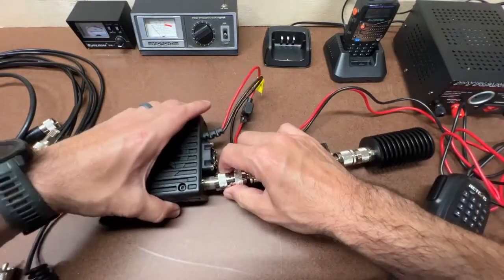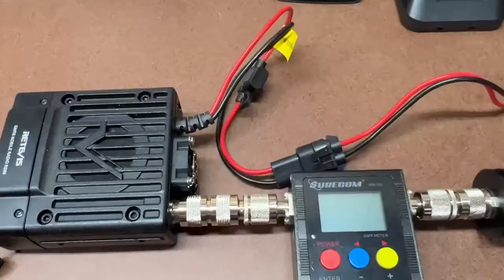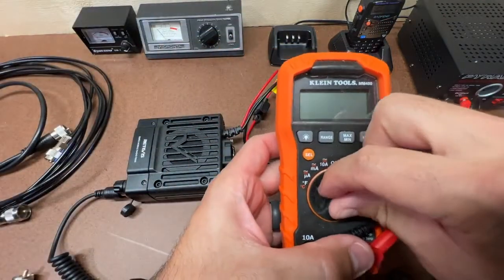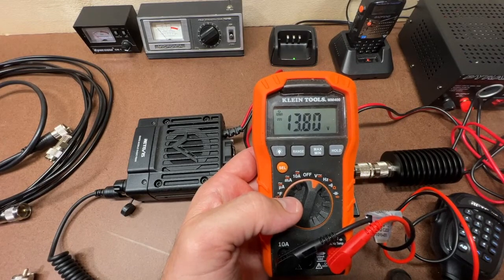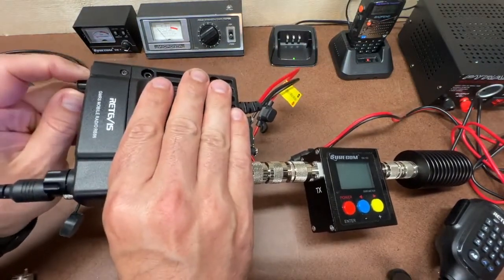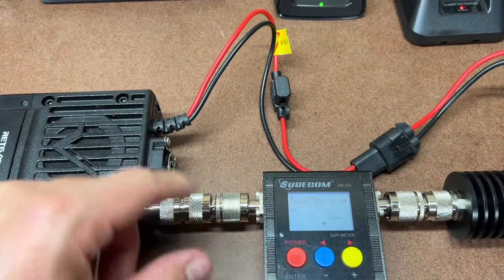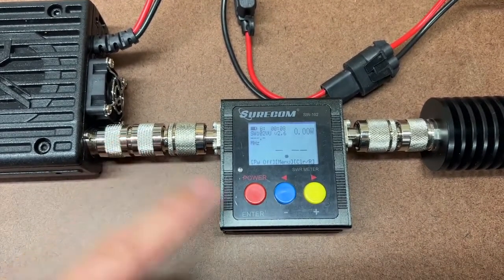I'm going to hook this up directly to the back of the radio. I'm using a 30-amp power supply set to 13.8 volts for the test — 13.8 volts confirmed on the multimeter. I'll be using channel 22 for all these tests. Keying up now: no coax, just the union directly in line to the dummy load.